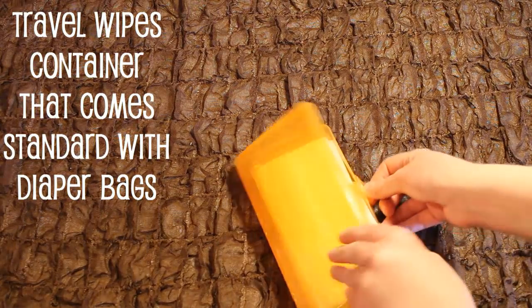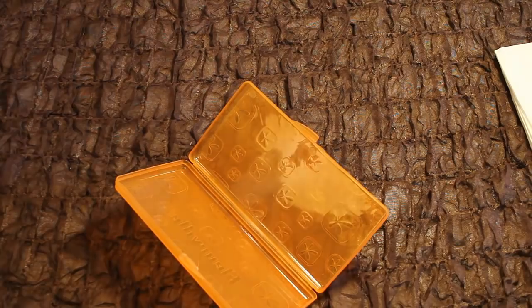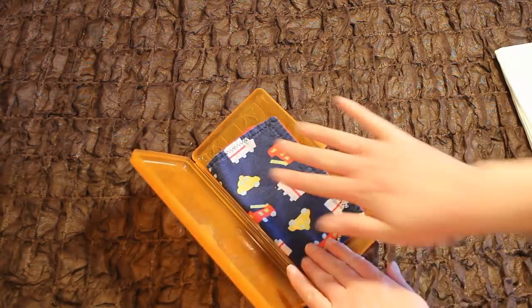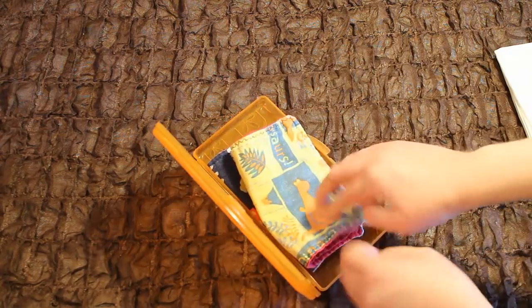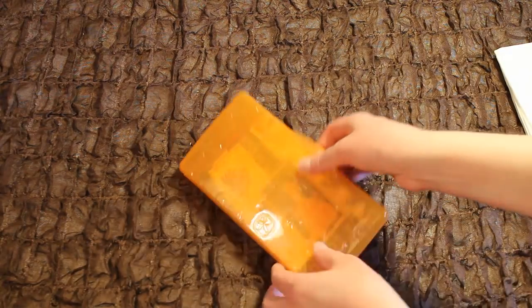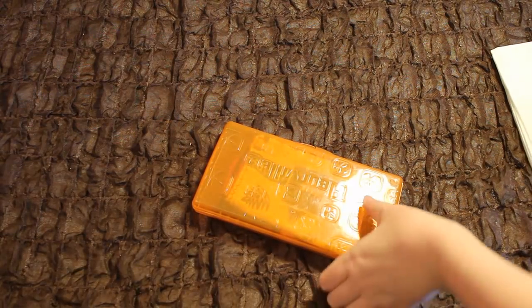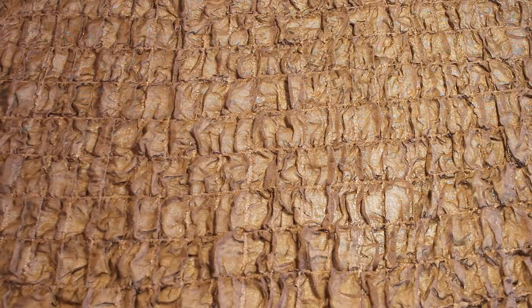Option one for taking your wipes with you on the go is just an old used wipes container that you would classically use with disposable wipes. Remove the disposable wipes and place your cloth wipes within it. The only issue with this method is you can't fit very many cloth wipes inside the container. You can put them in there wet or dry.